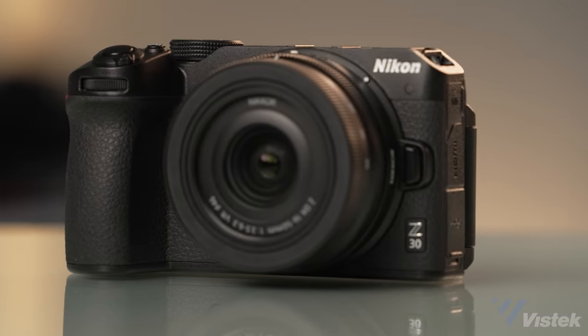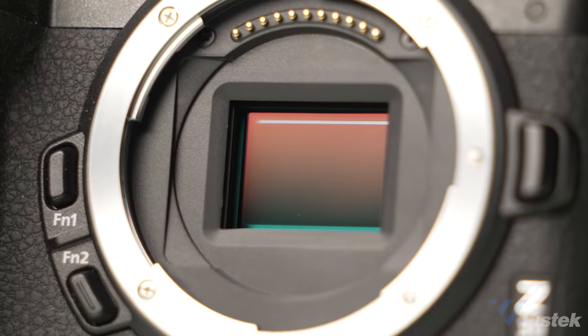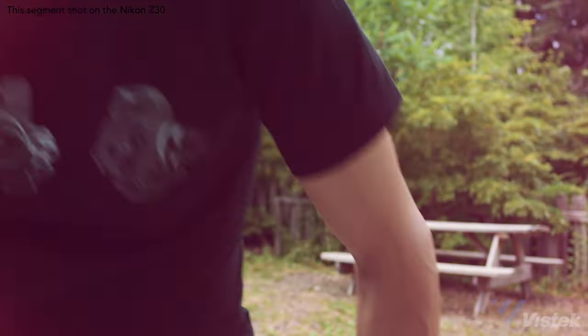So you want to be a vlogger, or maybe you already are and you're just looking for something better than your smartphone. Well, there are ample options out there, but the Nikon Z30 just joined the party. We're going to talk about this camera today, but first if you're new to the game, you're probably wondering what even makes a good vlogging camera. As someone who's run this channel for the better part of six years, I think I've got a pretty good handle on what will make your life easier and your footage better.